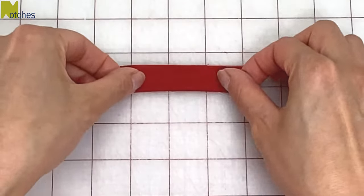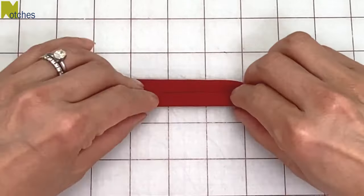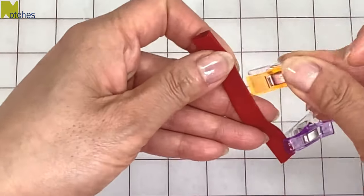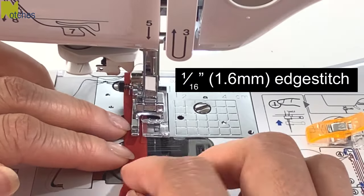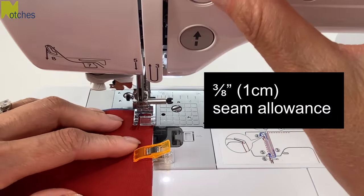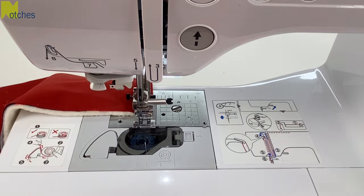Fold the loop in half lengthwise and crease it down the middle. Bring the outer edges to that center crease, fold in half again, and then pin or clip in place. Set your stitch length to 3 and stitch the edges of the loop together — you can stitch both sides if you like. With a three-eighths of an inch or 1 centimeter seam allowance, stitch across the top edges of the gloves, back-tacking at the start and finish.